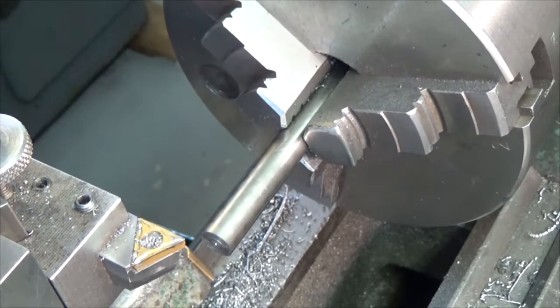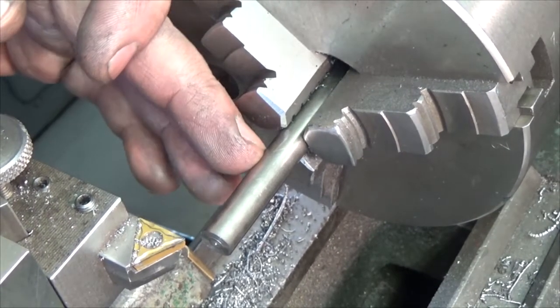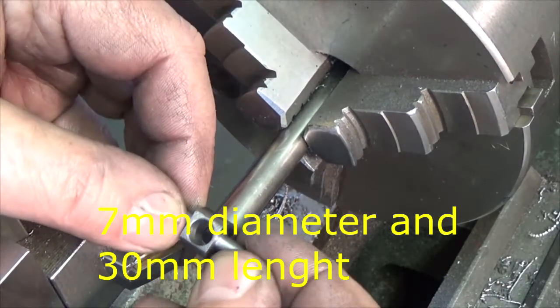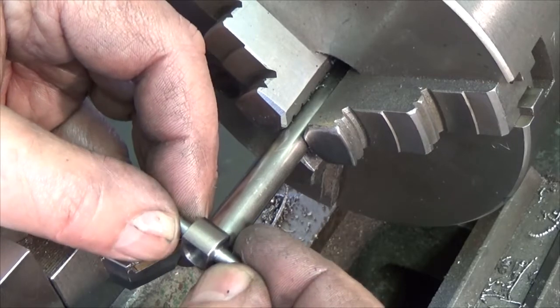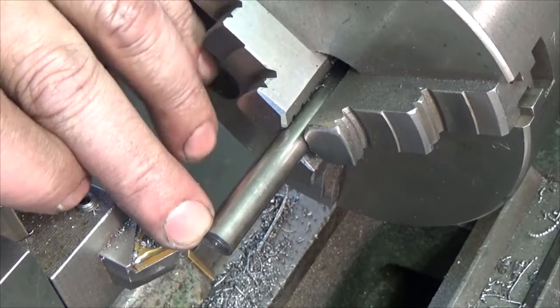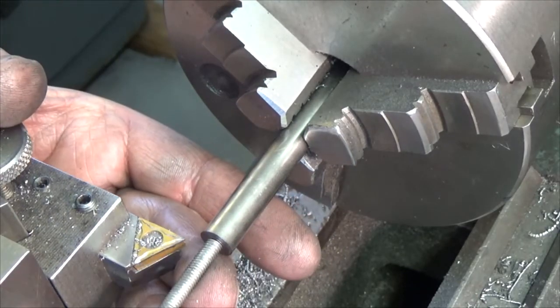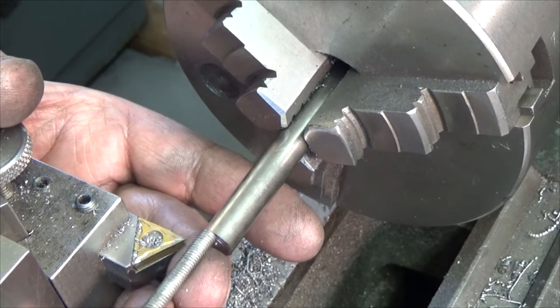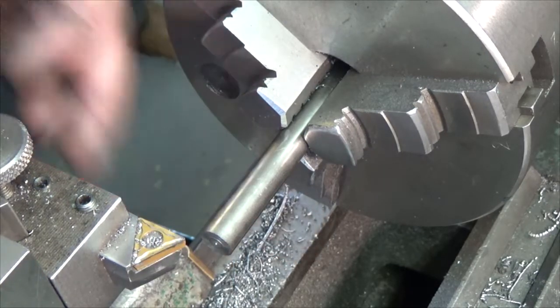I will turn this down to 30 millimeters diameter so it will suit this hole here, and then I will drill it to clean it up so this threaded bar can go through, and then I will cut it off.